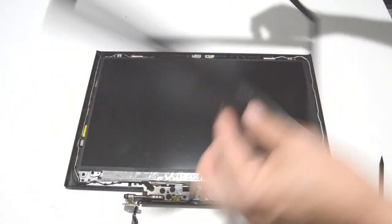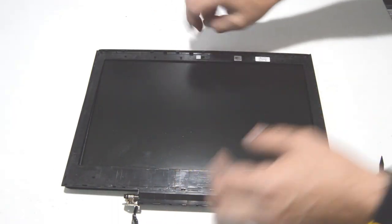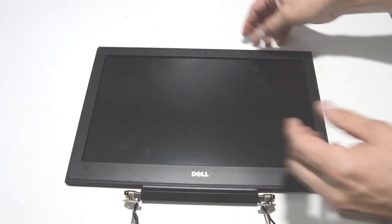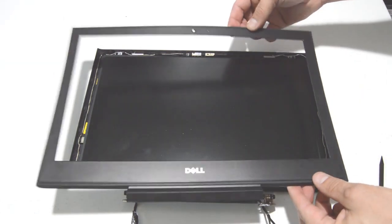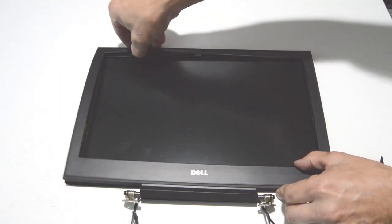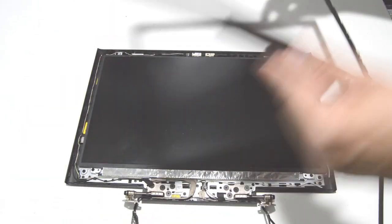You just have to be slow and methodical, and just do them one at a time. You don't want to really pull on it too hard because it is thin plastic, but just take your time working your way around, kind of bending the bezel out as you pull. That way you can just gently remove it.